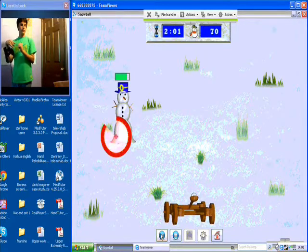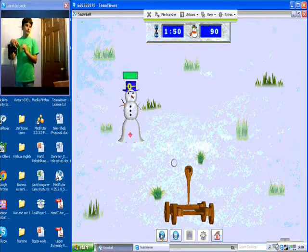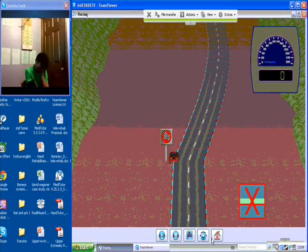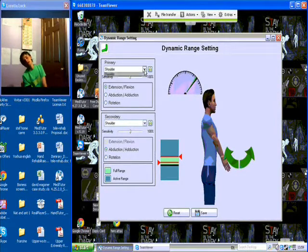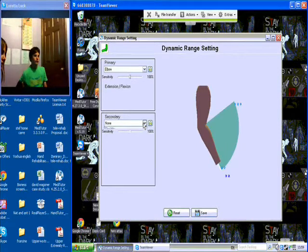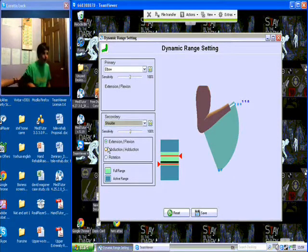Good. Now we're going to do some elbow work, and we're going to make sure that his shoulder is not moving. So basically we go back to the device settings. Loretta, are you with me? Now we're going to take the elbow as the primary, and the secondary is going to be the shoulder. Can you do one movement — do some extension flexion of his elbow? I want to see where he compensates.